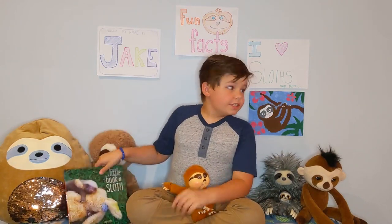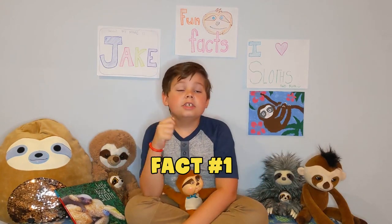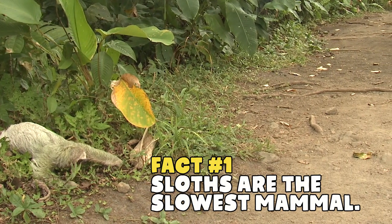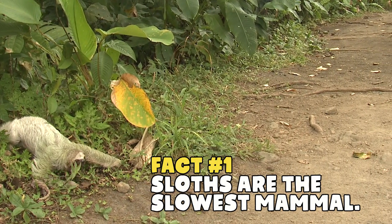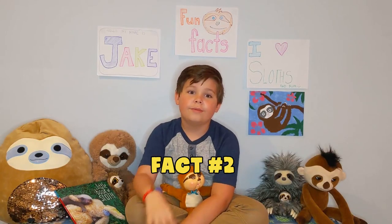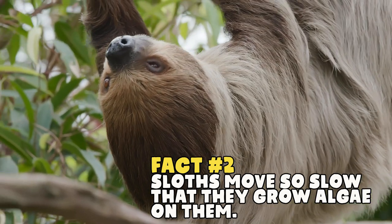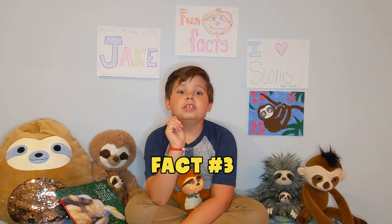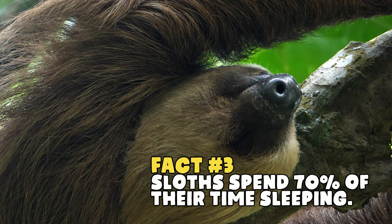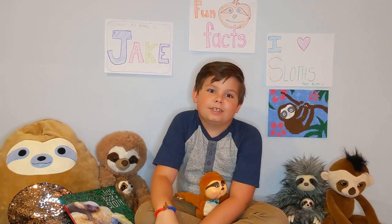I also read about sloths and paint sloths. Here are three sloth facts. One: sloths are the slowest mammal. Two: sloths move so slow that algae grows on them. Three: sloths spend 70% of their time sleeping. Well Kylie, I can't wait to see this craft!